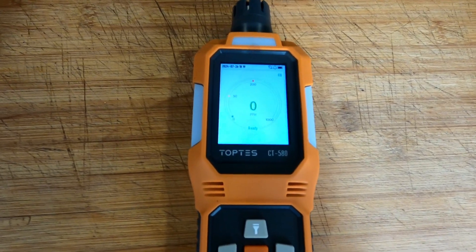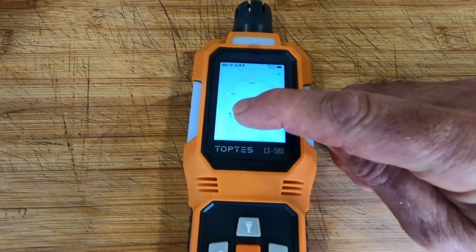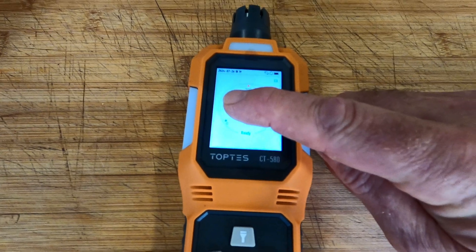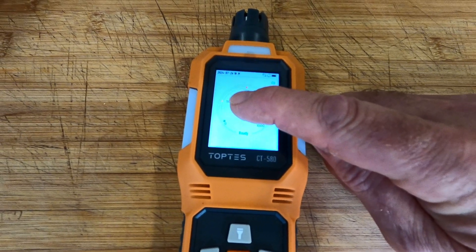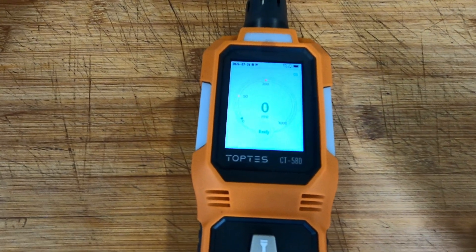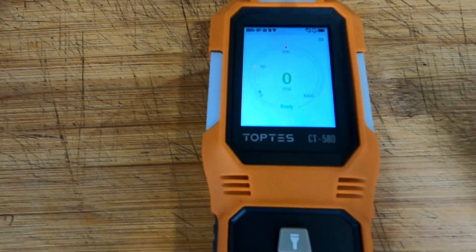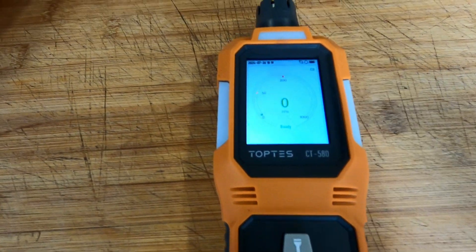Looking at the dial on the front, we've got a green zone up to 50, then a yellow zone from 50 to 200, and then 200 to 1000 — that top range must indicate really dangerous carbon monoxide levels.